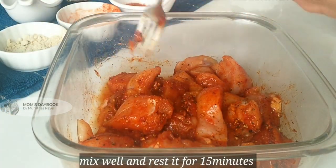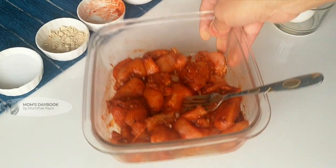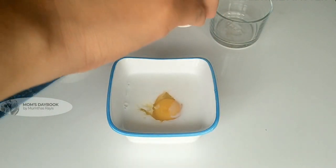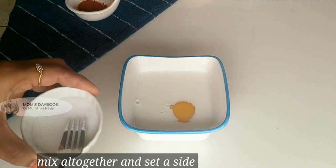I will marinate for 15 minutes. Then I will add 1 teaspoon of garlic and 1 teaspoon of egg mix.